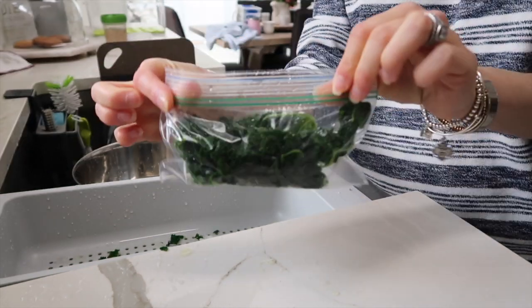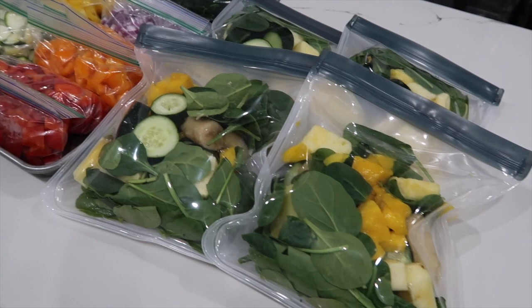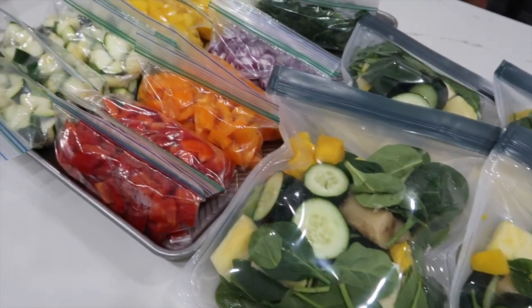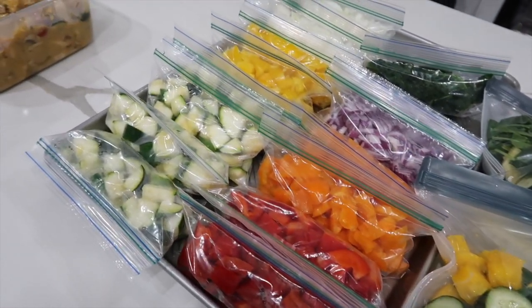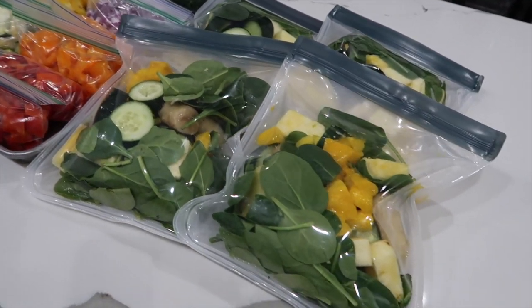And that's it you guys! These are super simple freezer meal prep essentials that you can cook with throughout the week, or just take out a smoothie bag and have it for a hydrating, refreshing drink. It just makes life so much easier to have it all ready to go. I hope you guys enjoyed watching and hope to see you in the next video!